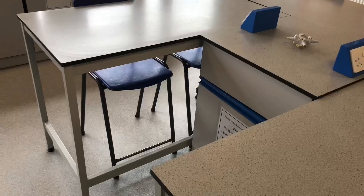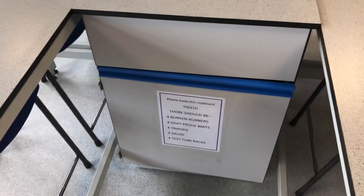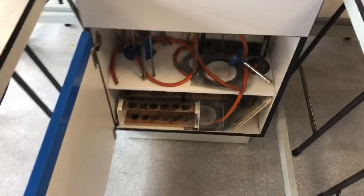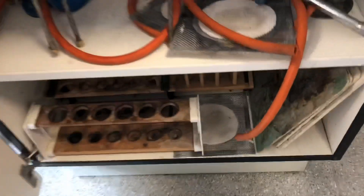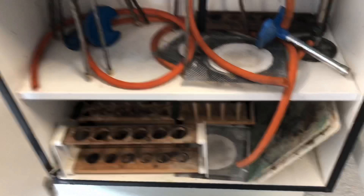So the next thing I do — if I'm working at this table — is come to my cupboard, open it up, and get out all of the bits of equipment that the teacher has told me to use. Today I'm going to take a heatproof mat — this protects the table — and I'm going to put my Bunsen burner onto that.